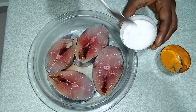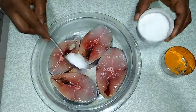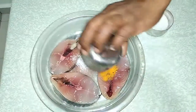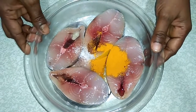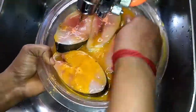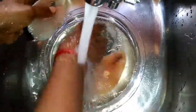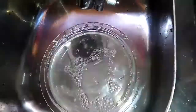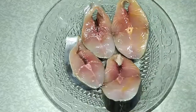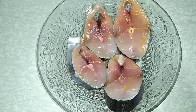Add a little bit of salt and a little bit of turmeric powder and apply all over the fish. Use water to clean it. Now we have already cleaned the fish. Let's go to the next step.